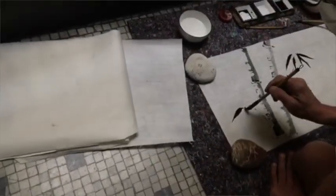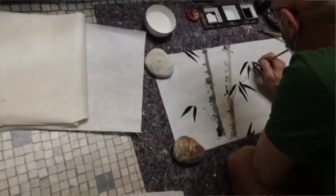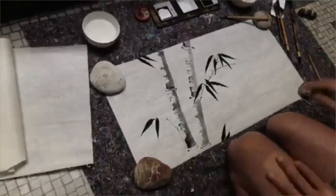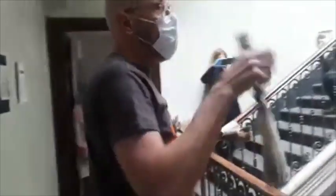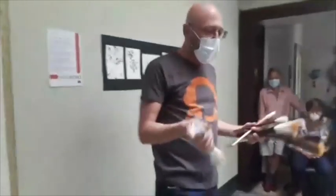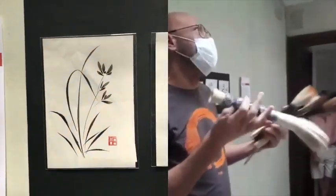I pennelli che si utilizzano per la pittura giapponese sono simili a quelli della calligrafia orientale, ma tendenzialmente abbastanza diversi dai nostri. Guardando questi oggetti, la differenza estetica rispetto ai pennelli occidentali è già abbastanza chiara. Sono oggetti molto potenti e, come dico ai miei corsi, dal giorno dopo aprite la porta al feticismo perché sono sempre molto desiderabili. La differenza fondamentale non è solo la fattura, ma è il tipo di setole che vengono usate per fare i pennelli.